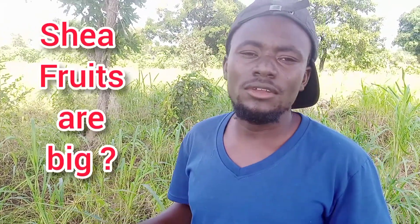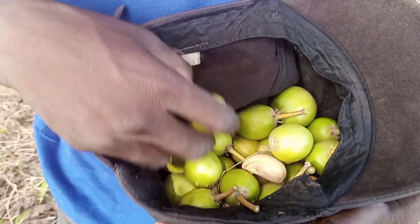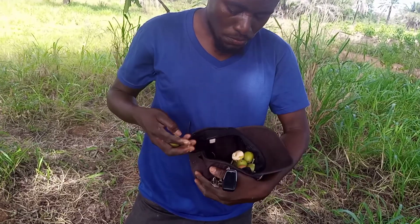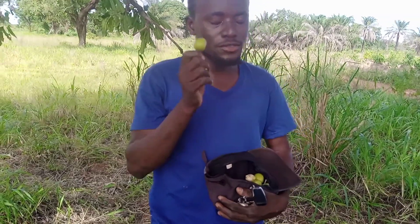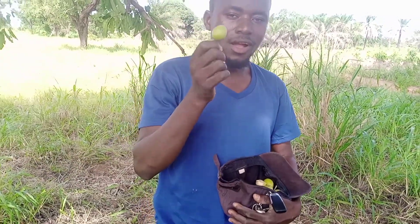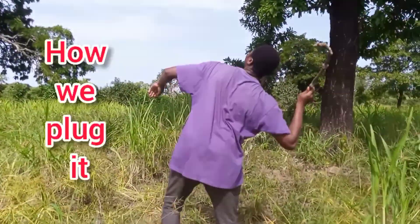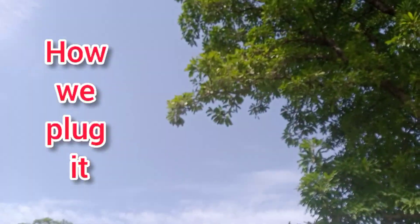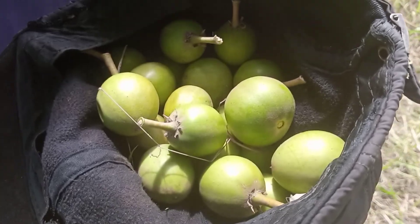Somebody said the Shea Bata fruit looks big. I said no, it doesn't look big — this is how it is. This is Shea Bata fruit. It tastes really amazing, yeah, really amazing. I say Alhamdulillah for having this.